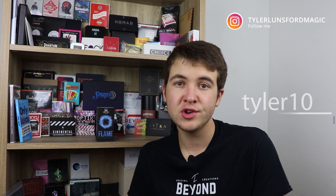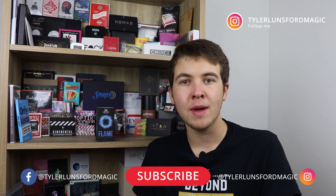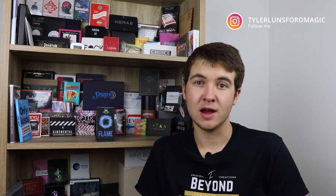That's going to do it for this video. If you'd like to purchase Flame, the link is in the description down below. If you'd like to get Flame for 10% off, remember to use code TYLER10 at checkout when buying from Mystique Factory. I don't make money off of it — just trying to help you save some money. Also in the description is a link to my Instagram page. You can follow me at tylerlunsfordmagic, where I post Q&As, behind-the-scenes photos, things about what's coming next, and magic I've reviewed. Thank you so much for tuning in — I hope I'll see you in another video soon. See ya.